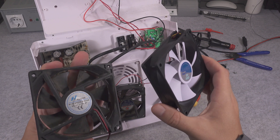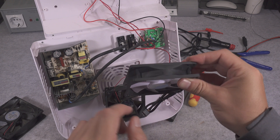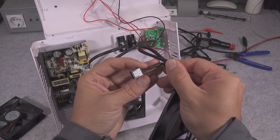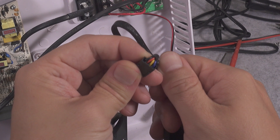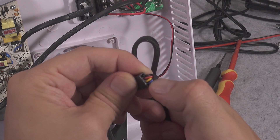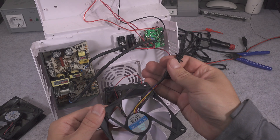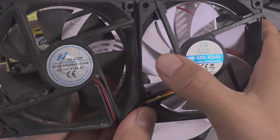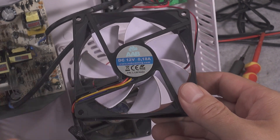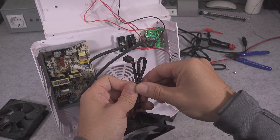Here we can see which way it's spinning and it should be blowing air in that direction. It's allowed to be controlled by PWM, so we've got a four-wire connector — one is for reading speed and one for PWM. We are just going to connect the red and black wires and that's going to make it work at full blast. I'm taking a look at the current consumption and it is exactly the same, so maybe we are not going to lose any performance — maybe it's just quieter with a better bearing.